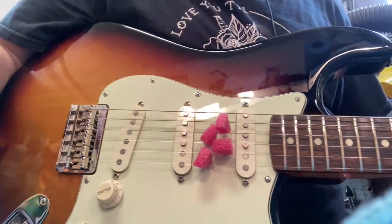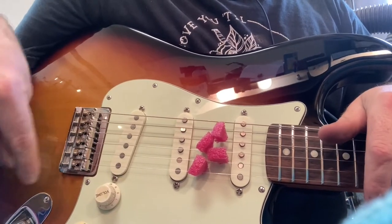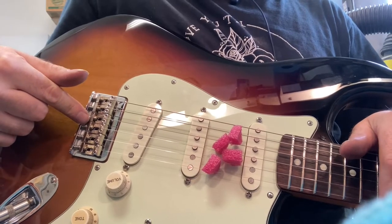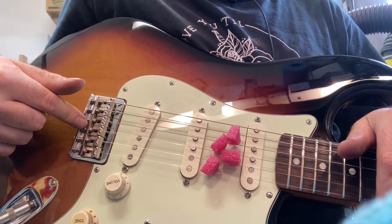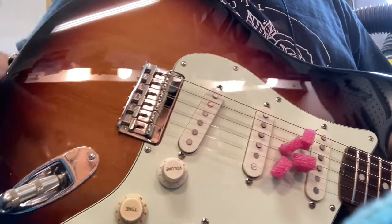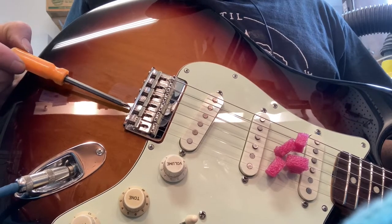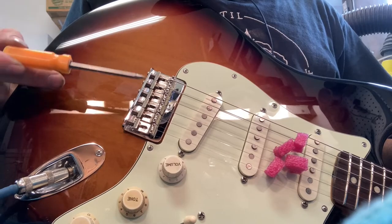In some cases, what you're going to run into on older guitars — guitars that have been messed with — is stripped screws. This is a really particularly ornery spot to get a stripped screw, simply because of where it is relative to the body.